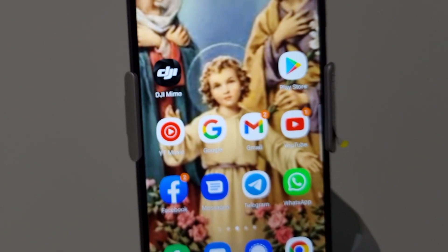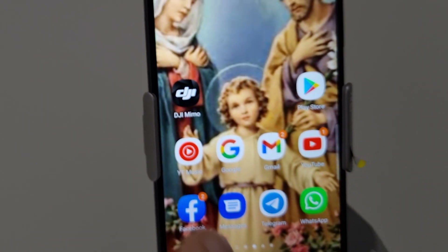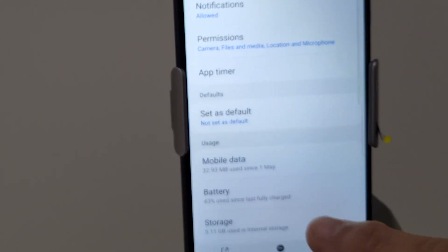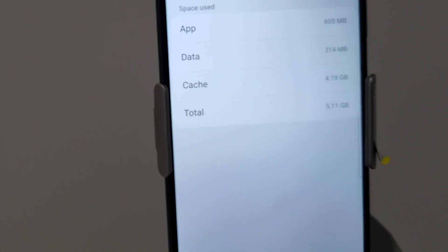If you have lost your video and want to find it through the cache, just go to the app, hold it, go to the top corner where the information is, go into storage, and you'll see the cache there. The cache is where you can retrieve your videos, especially with the iPhone, but hopefully with your other devices too.